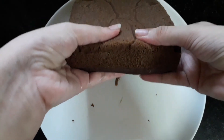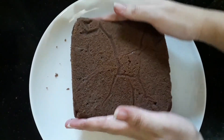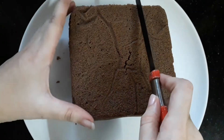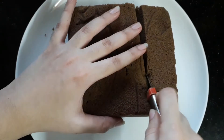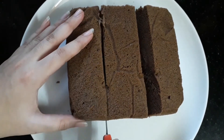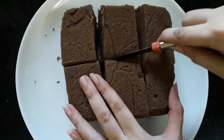This cake is very spongy — the same texture you get when you make it in an oven, but this is not made in an oven. Now I am cutting it into six pieces; you can also cut it into four, eight, or two — it's up to you.